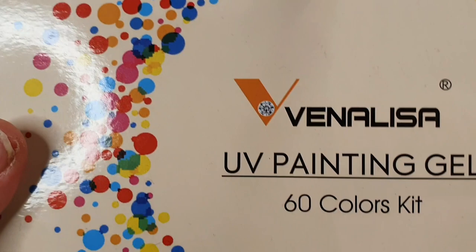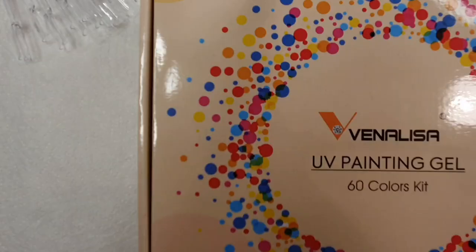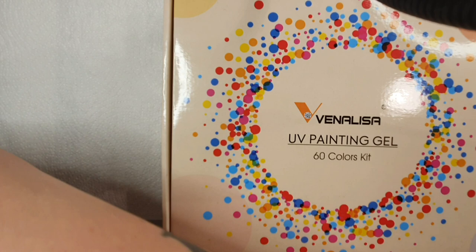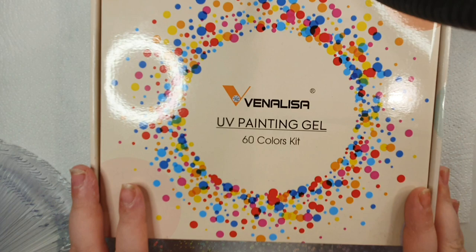Hey guys, welcome back. I hope you're all having a wonderful day. Today is going to be another swatching video. I am swatching the 60-piece Venalisa UV painting gels — they're colored gels that work like gel polish, but you can also do nail art with them. There are 60 different colors.